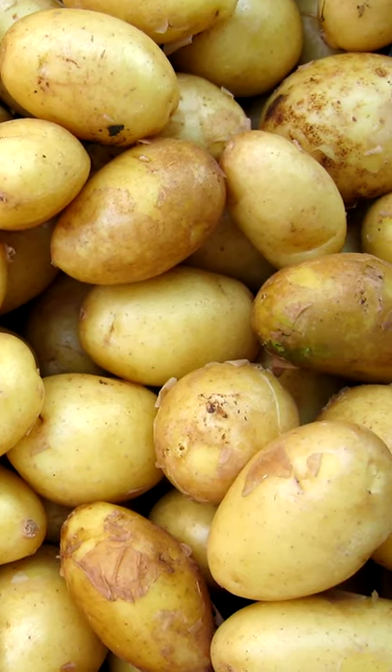If you're somebody that likes mashed potatoes with a little texture and want to keep your skin on the potatoes, use something like a red potato because the skin isn't very thick and it'll easily crush when you smash it.